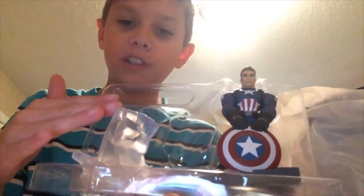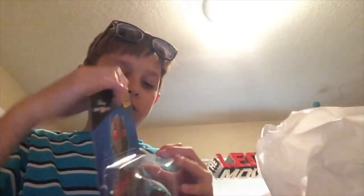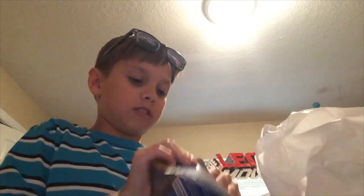The Marvel Battlegrounds playset piece is Hulk's Fist coming out. Next, we're going to unbox Ant-Man.